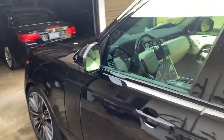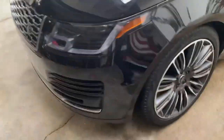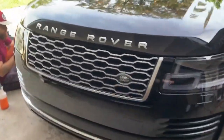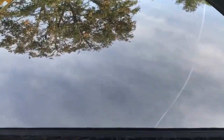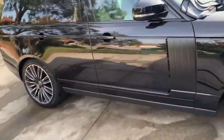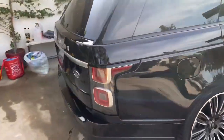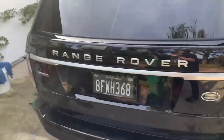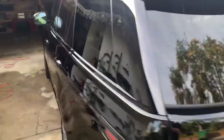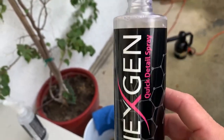This car looks pretty good. I'm not going to embarrass myself on camera trying to climb up to do the roof. Here is the final result — it's got some pretty nice reflection. Overall, I would say this is definitely a quick detail spray to add to your product arsenal, and again, that is the Next Gen quick detail spray.